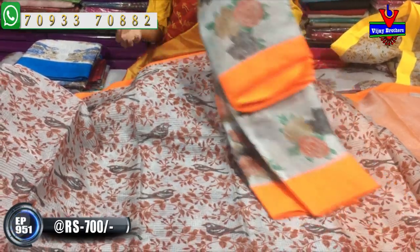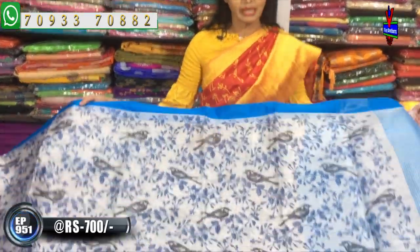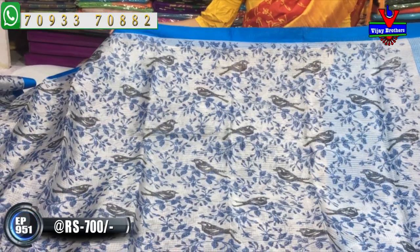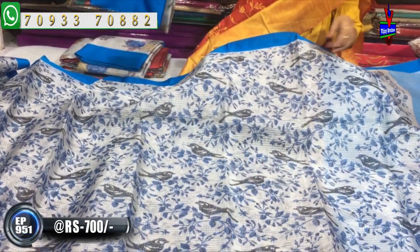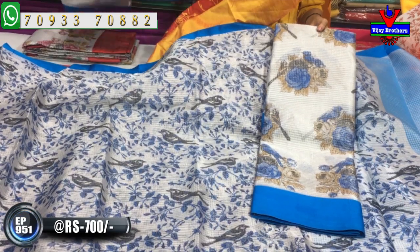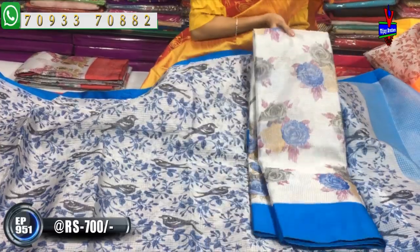Here we have different colors and different designs. We have an exclusive designer color available in pure material at Vijay Brothers. This is a blue color border, and the middle part is also blue color. There is a black color bird design. We have two designs: with bird and without bird. There are many colors available. The cost is very reasonable — the amount is only 700 rupees.